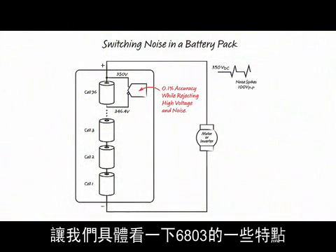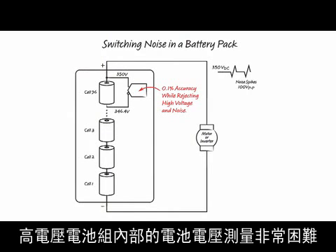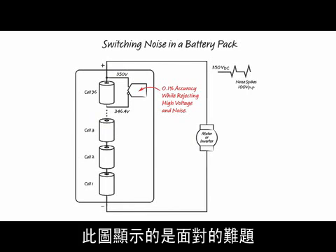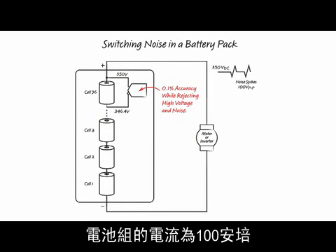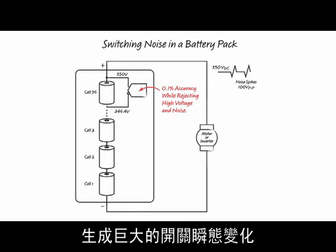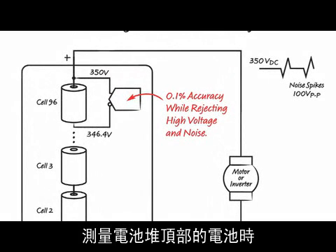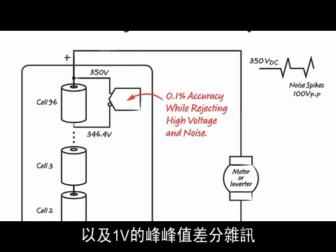Let's look at some of the 6803 features in more detail. The primary job of the 6803 is measuring cell voltage. Cell voltage measurements are extremely difficult inside a high voltage battery pack. When a battery pack drives an electric motor or a compressor, the peak currents are hundreds of amps. These H-bridge type loads create huge switching transients. In extreme cases, the top cell of the stack must be measured while rejecting 350 volts of common mode voltage, 100 volts peak to peak of common mode noise, and 1 volt peak to peak of differential noise.